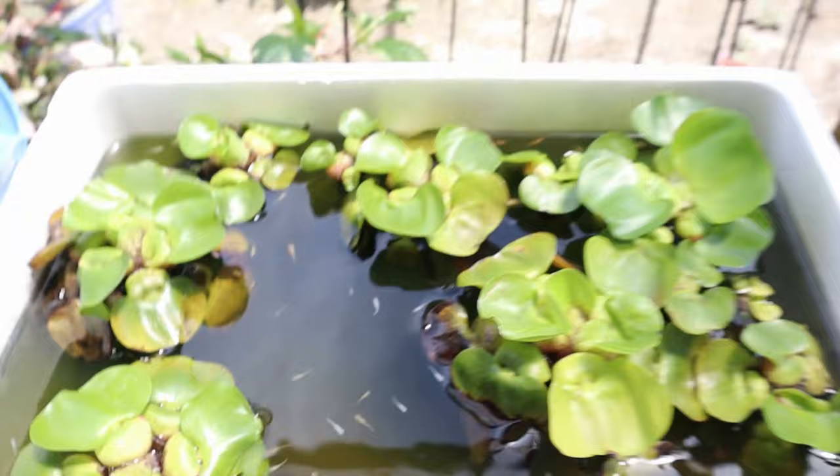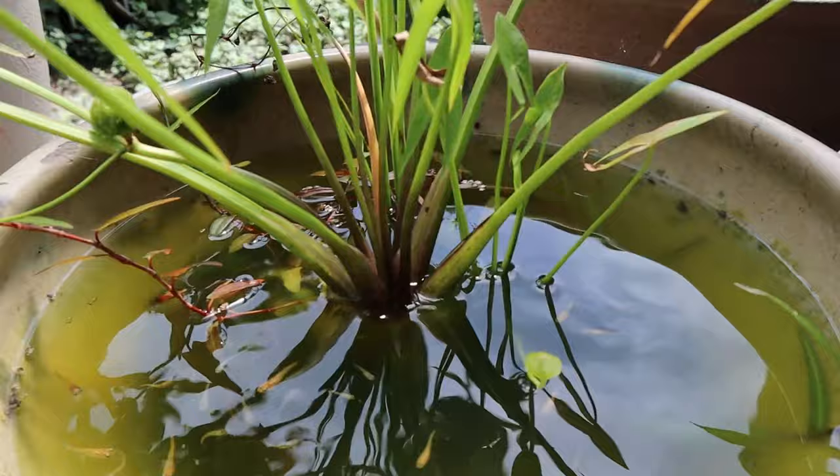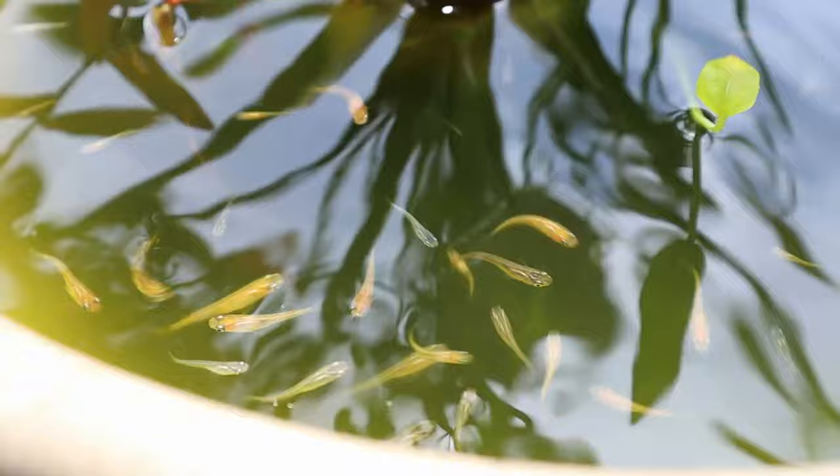And then in here — this is mine. I need to do maintenance on this because the water gets so green. Should I get more plants? Maybe if I get more plants it'll balance out better. But look how active they are — they must be hungry.